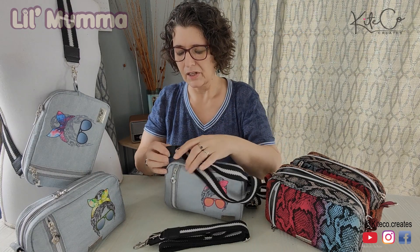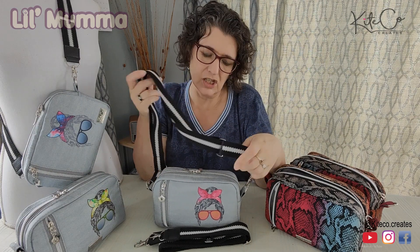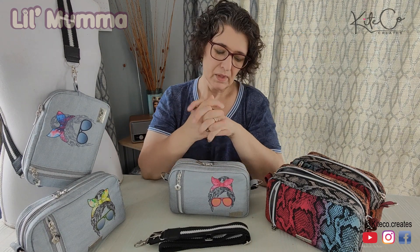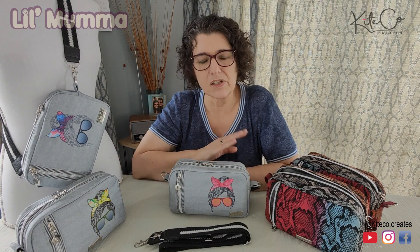Now in the pattern are included these cool little strap connectors. There's an SVG cutting file and full cutting files in there as well if you're one of those people who like to cut it out on one of your cutters. It is a PDF pattern with full color photos and it has been totally tested.